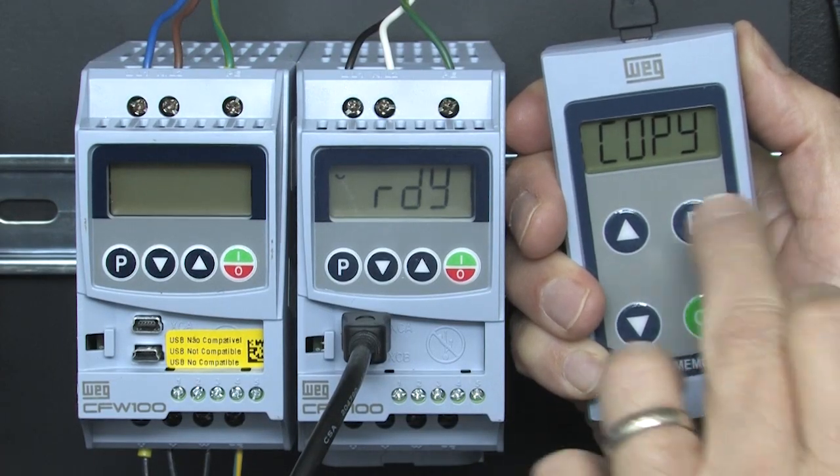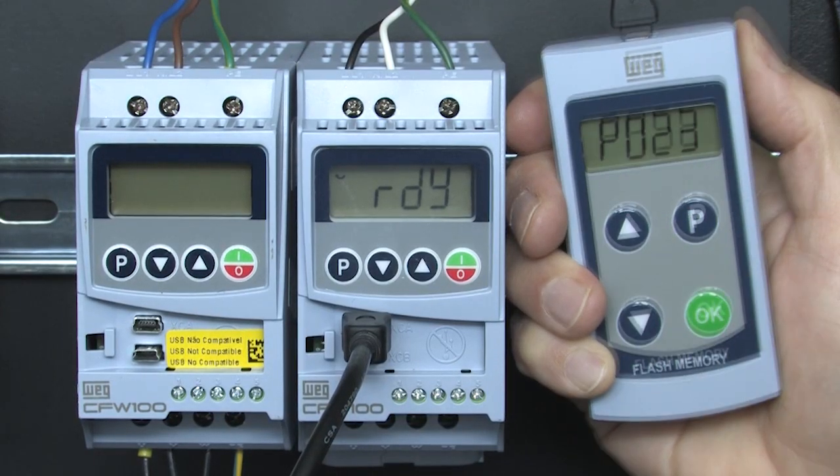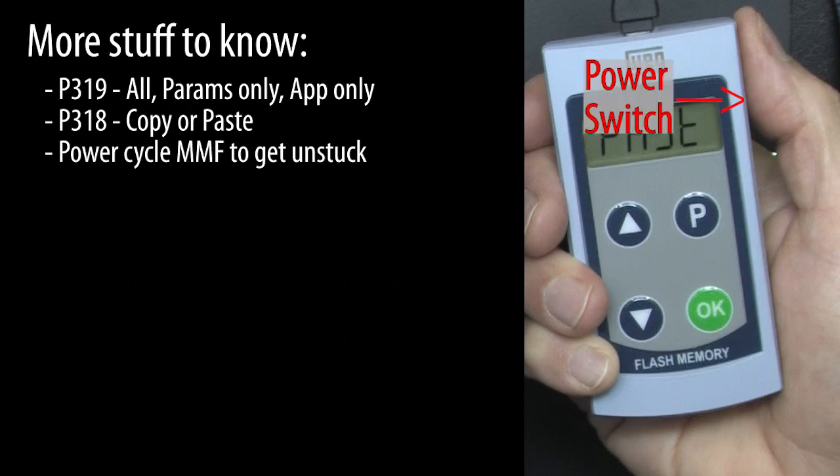When in parameter 318 or 319, if you select the wrong value, just hit P again and start over. Turning the MMF on is what starts the sequence of events. If you get stuck, just power cycle the MMF and start over.